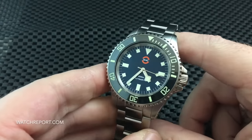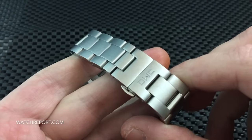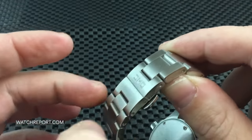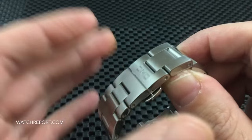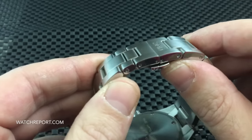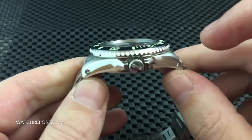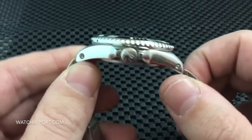As for the use of the dual deployant clasp here as opposed to a dive watch clasp — I'm not sure what the reasoning is. You do lack the fine micro-adjustments that a dive watch clasp provides. You do have half links, so you should be able to get at least a slightly better fit, but you'll want to wear this watch a little tighter given how hefty it is.